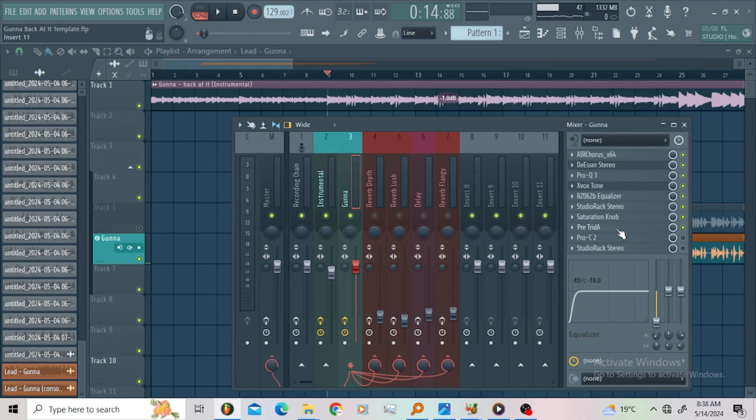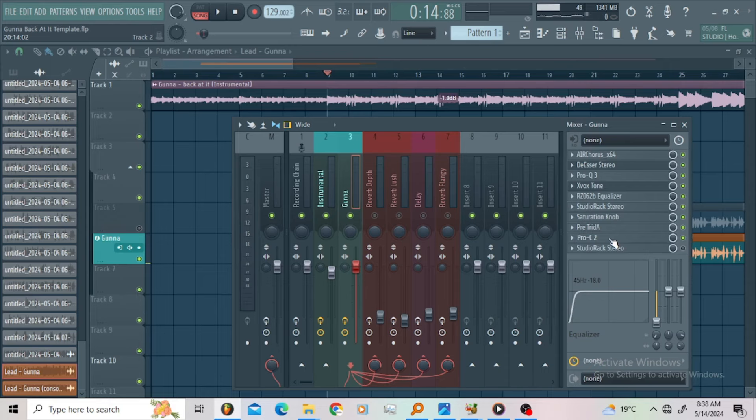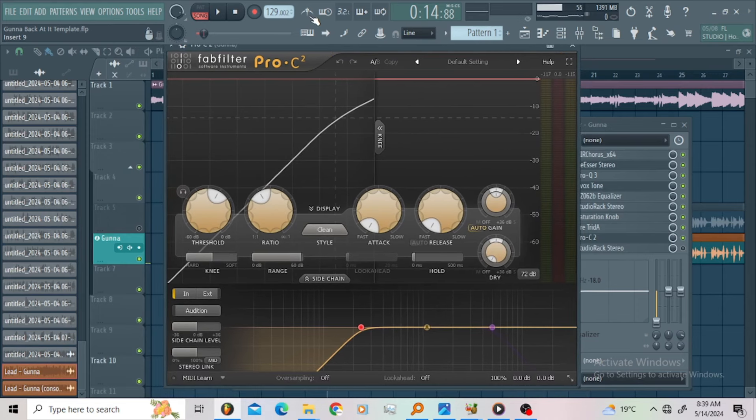Then I went for the Pre-rider preamp. I just used this as an EQ and introduced a little bit of harmonic distortion with the input gain. Mind you, I was using a USB mic recording these vocals. Then I went for a compressor, just to make sure I'm gluing everything together at the end of the chain.